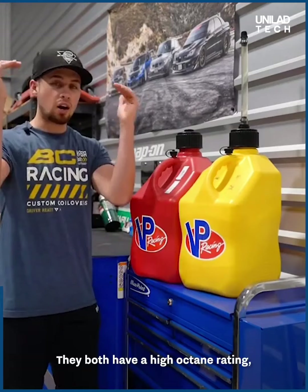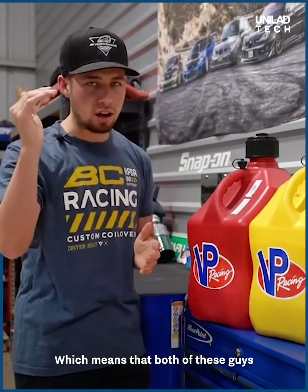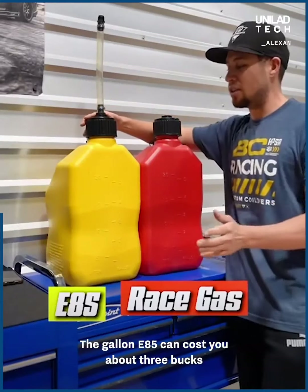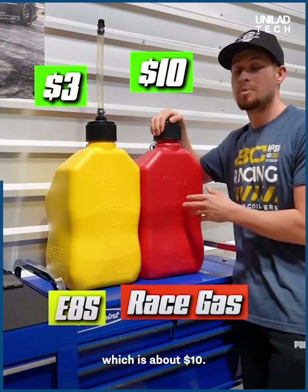Here's the difference between E85 and race fuel. They both have a high octane rating, which means they both have a high resistance to knock, which means that both of these give the vehicle a higher potential to make big power. A gallon of E85 can cost you about $3, while a gallon of race fuel is about $10.